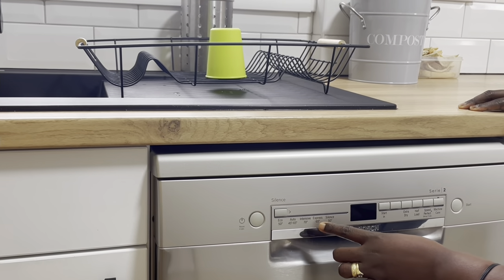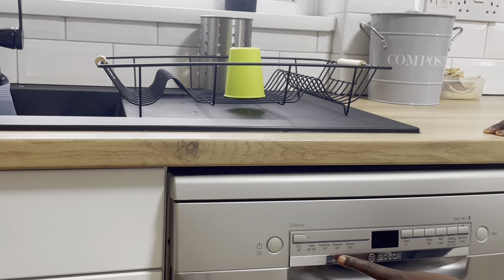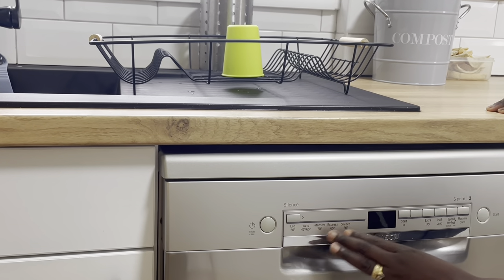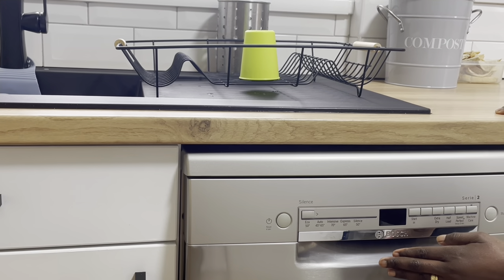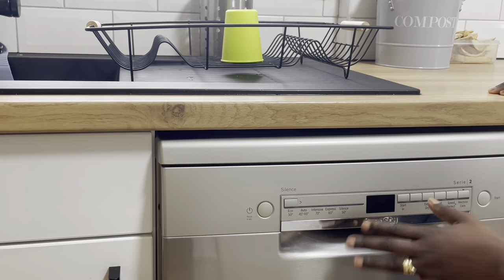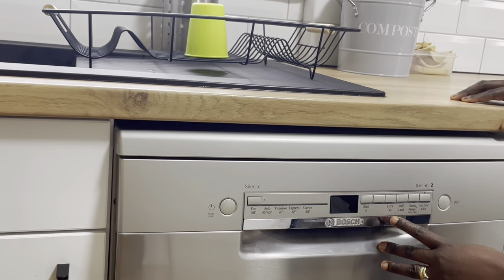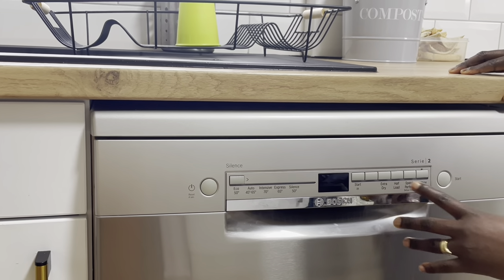Express takes about an hour and runs at 65 degrees. Silent runs almost exactly like Eco but a little bit longer — it's great because we usually run the dishwasher during the night and it doesn't make much noise. There are also extra options like extra drying, a half-load setting, or a speed option.